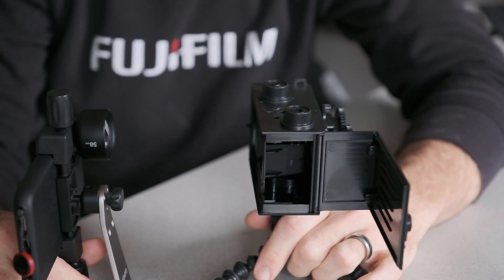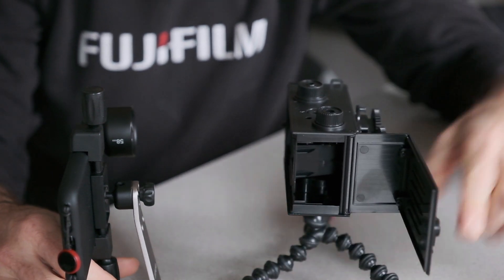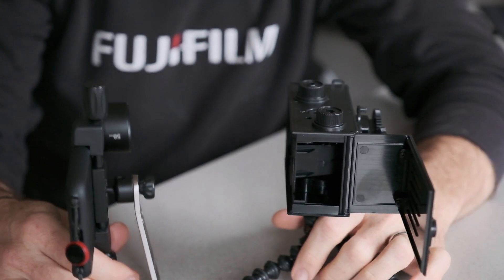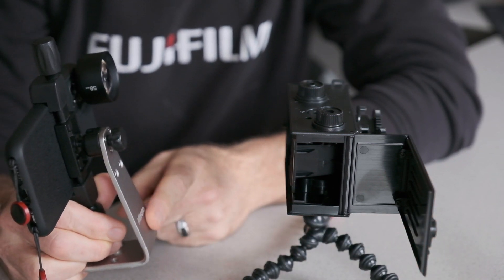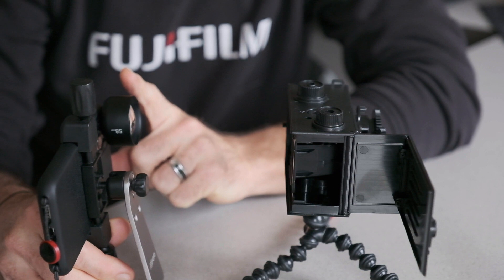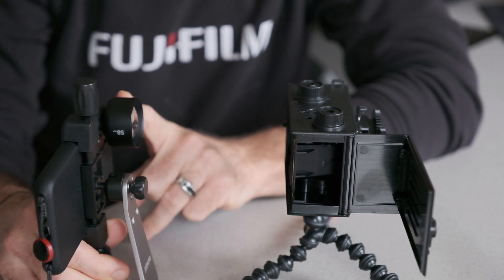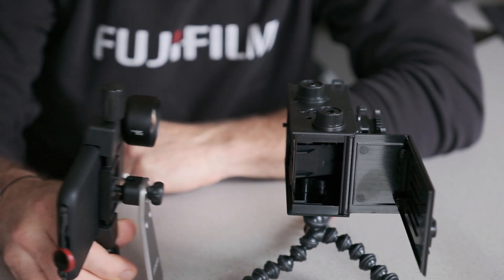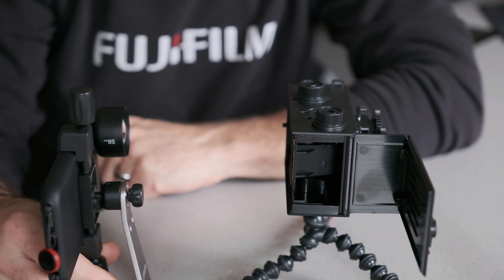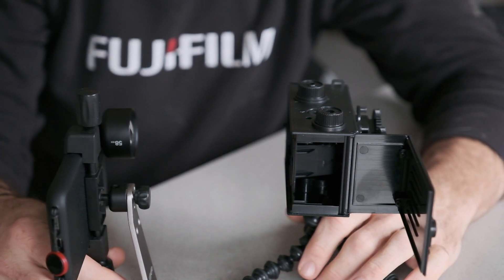Here's the setup for this shutter speed test. We're using my plastic twin lens box camera and my iPhone mounted on a MeFOTO tripod adapter. I also have a Moment 58mm lens on the iPhone, which gives me about 2x magnification so I can keep the phone back and still get a tight shot on the camera's shutter.